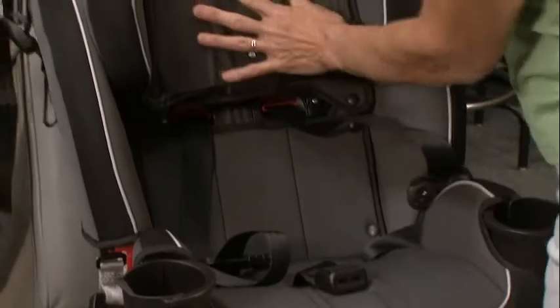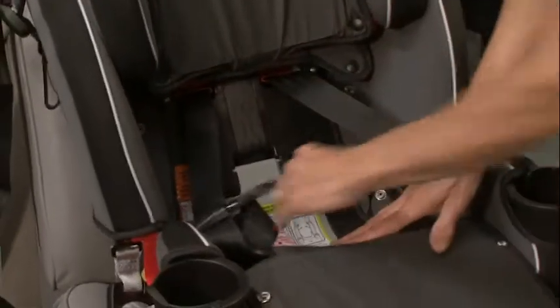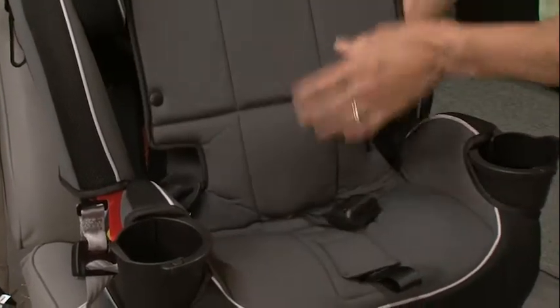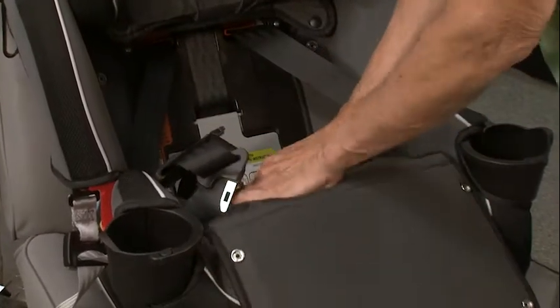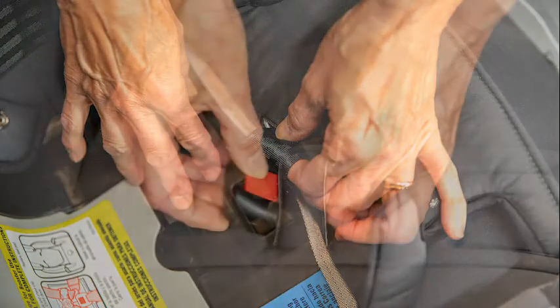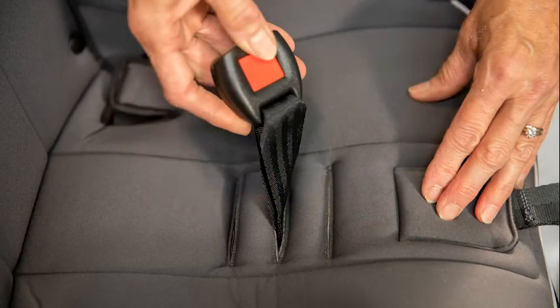One other adjustment you need to make is pull the padding up from the seat. You can unsnap it and pull it back, and there's a crotch strap here. That needs to be in the slot that is correct for the child. The child should not be sitting on the crotch strap, and it's very easy to adjust it by just turning it sideways and slipping it through into the next path that you want.